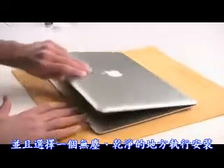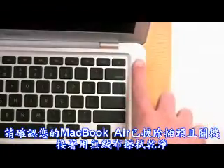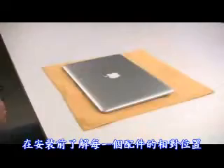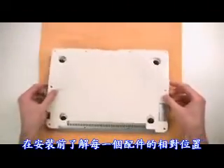Choose a clean environment free of dirt and dust. Make sure your MacBook Air is unplugged and turned off. Then wipe it clean with your cloth. Line up the Invisible Shield pieces before you begin installing so you know where each one goes.